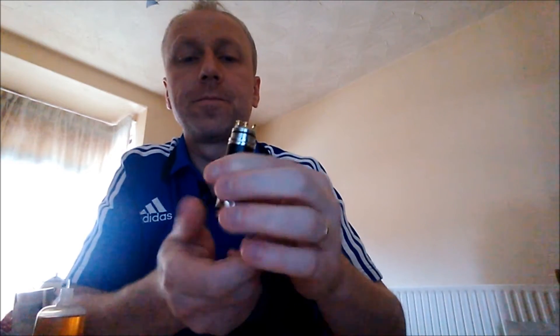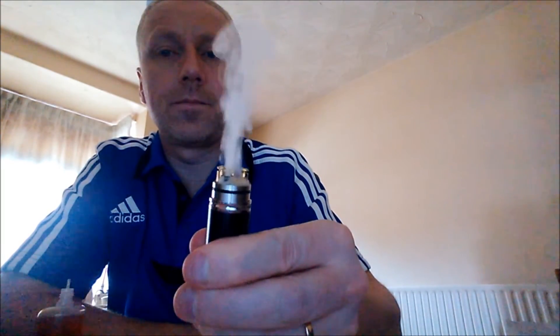Soak the wicks up nicely. Test fire it. We'll take the lock off it. Chugging away. And again — look at that. It does hit really hard, this RDA.